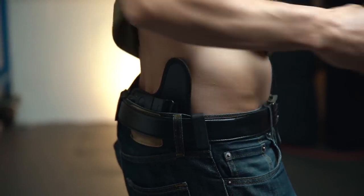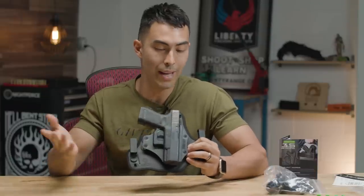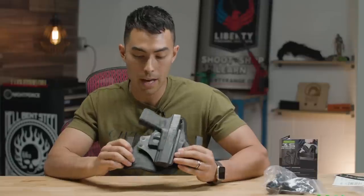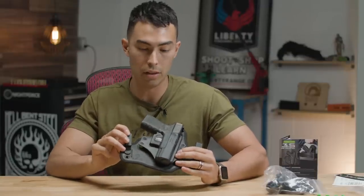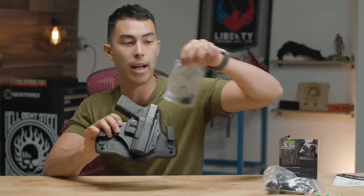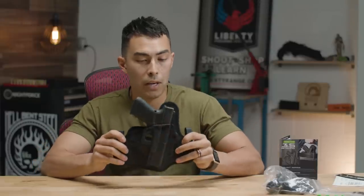I don't really know what else to talk about — it's a super simple holster. It has super wide compatibility with different guns, it's very comfortable because it has that same backer, and it has adjustable tool-less clips. The only thing you do need a tool for is adjusting retention — you need an Allen wrench — but it comes with everything right there.